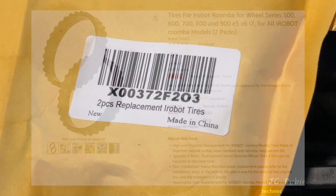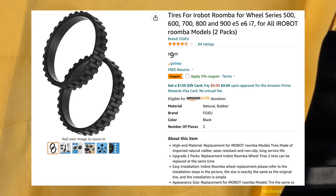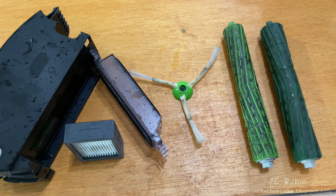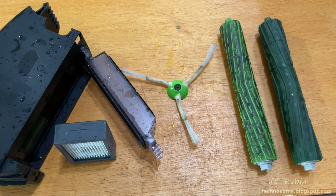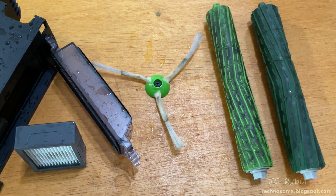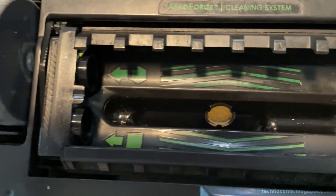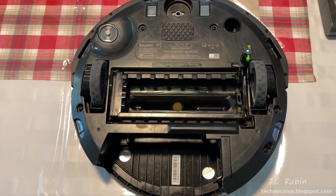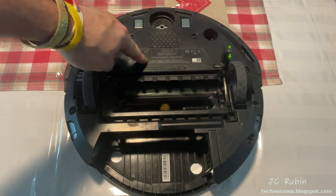I picked up a two-tire replacement kit on Amazon for this job — it set me back less than $10. All these parts have been cleaned as shown in the maintenance video. Take a look at these rollers right here because these are going to be cleaned and put back in later, and they're gonna clean up like new. The main unit was cleaned up as part of the maintenance procedure so it's no longer nasty to work on.